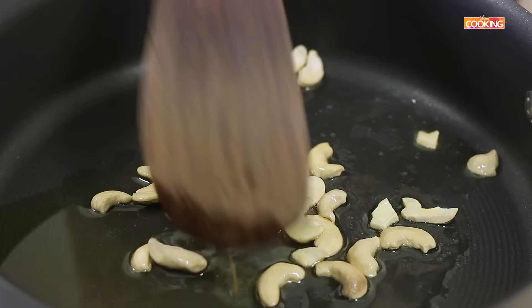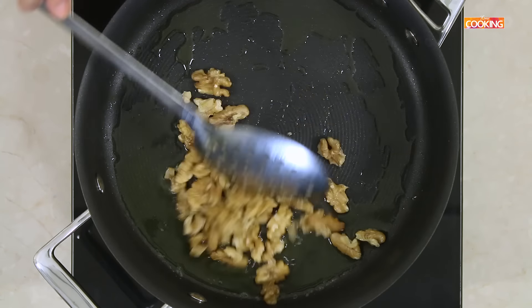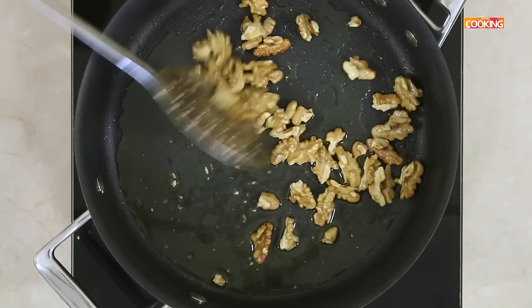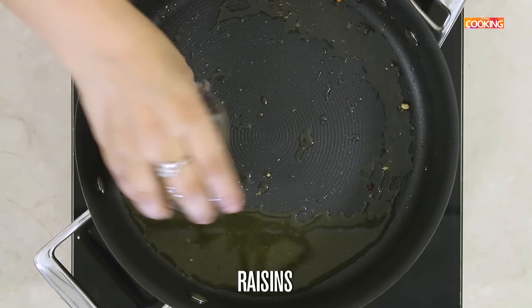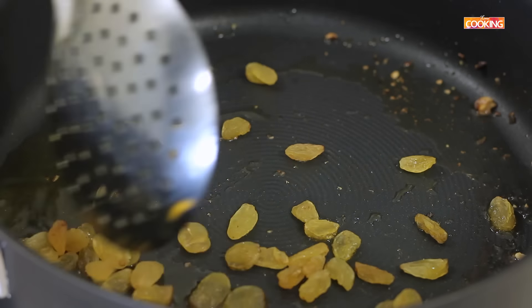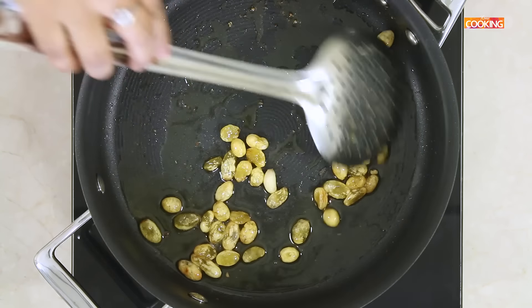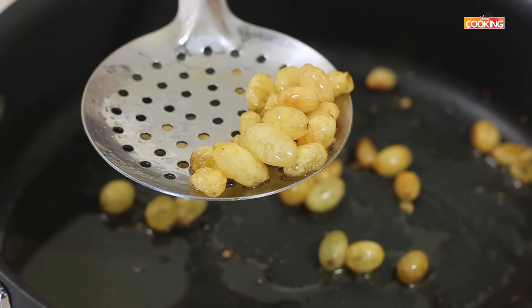The cashew nuts are roasted, I am going to remove them. Next add a handful of walnuts. Walnuts are actually very healthy and we don't tend to use much of these, so today I have decided to use walnuts along with the cashews and raisins. Next I am going to add the raisins. The raisins have plumped up, remove them.